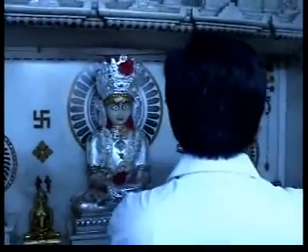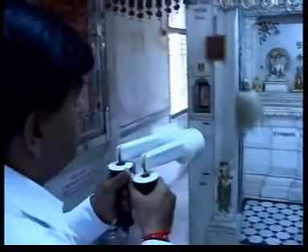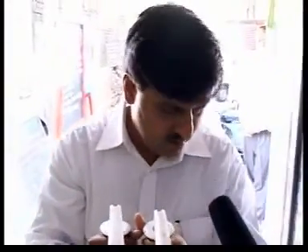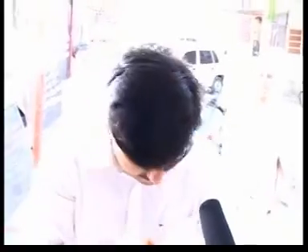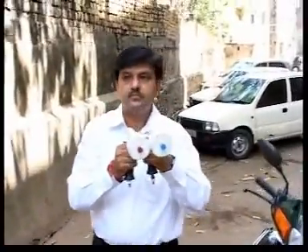So let us measure the auric field. I think it's better you stand in the front. I'm going to go to the front. You can take a little bit of water. I'm talking about water — you cut it. I have to look at how far it goes.